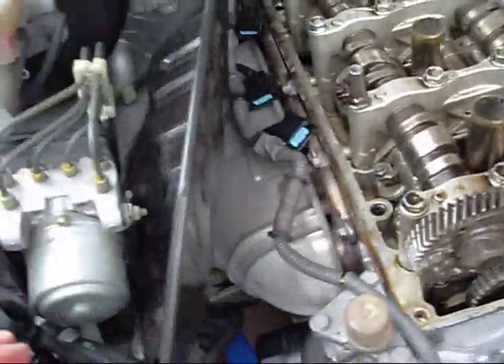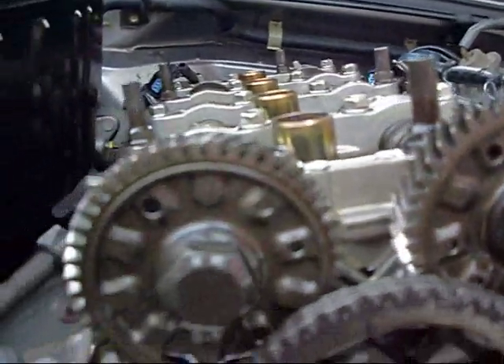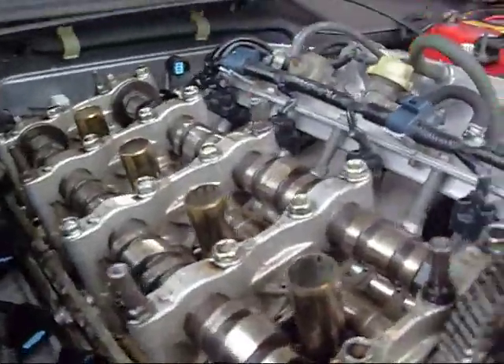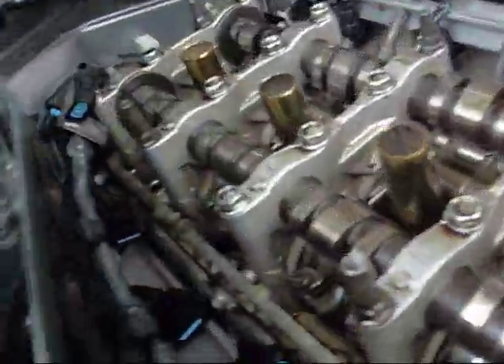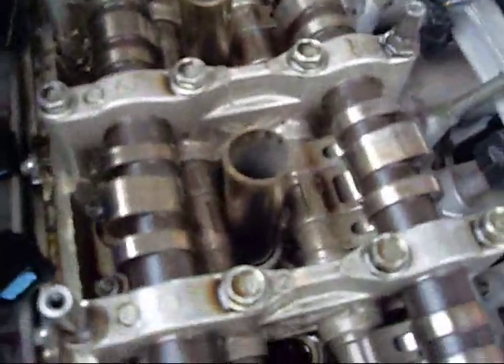I'm on my last one now. The marks on the cam gears are pretty much all the way round, which means I'm doing cylinder number two. If you look at the cam lobes...